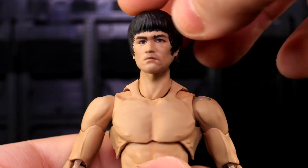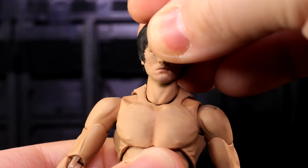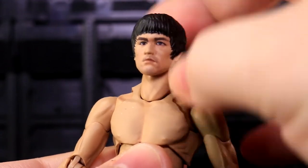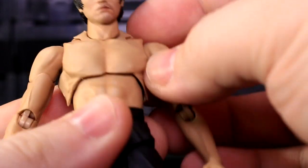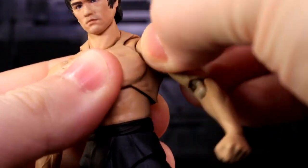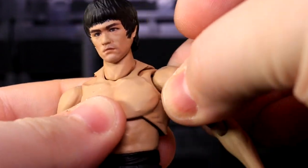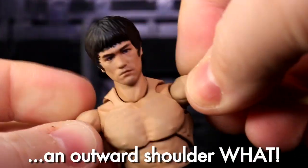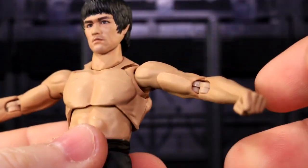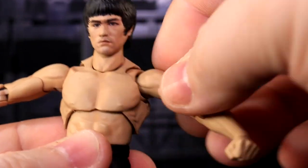Figuarts Bruce Lee has ball joints — he's Figuarts. His head is on a ball-jointed connection, and then the base of his neck is on another ball-jointed connection. The top one is a little bit loose, and I'll probably tighten that up with some floor polish. His shoulders have a joint for directional movement, with a little bit of rotation as well. There's an outward shoulder movement that I can only get to go out so far before it stops — you can't really roll his shoulders all the way up.